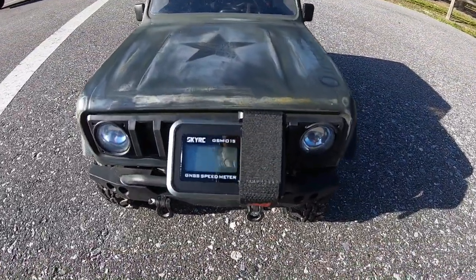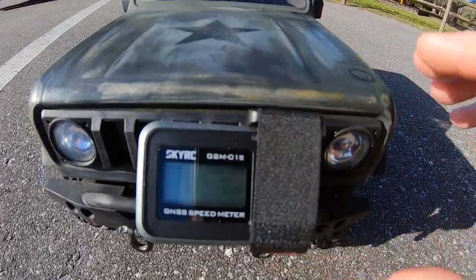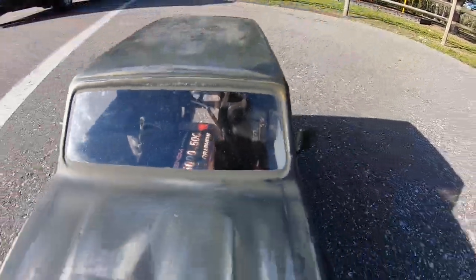All right, the 3S LiPo is in. Hopefully you can see — it's all zeroed out, ready to go. 3S LiPo inside.